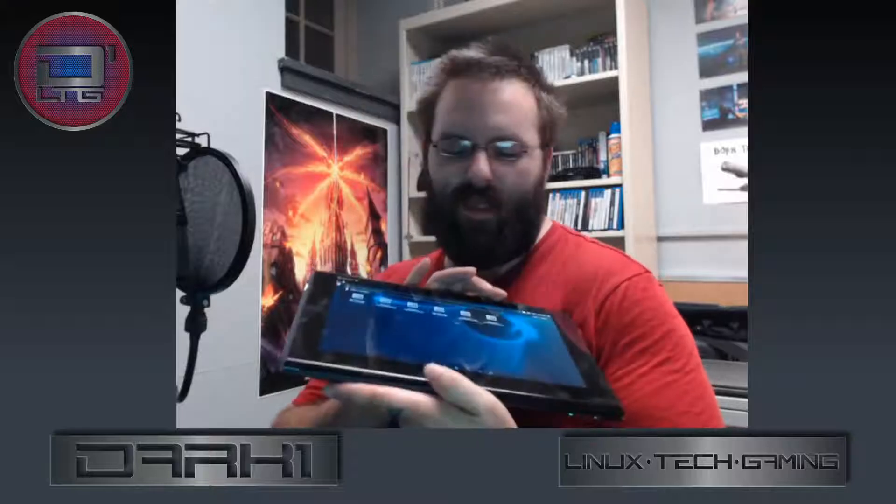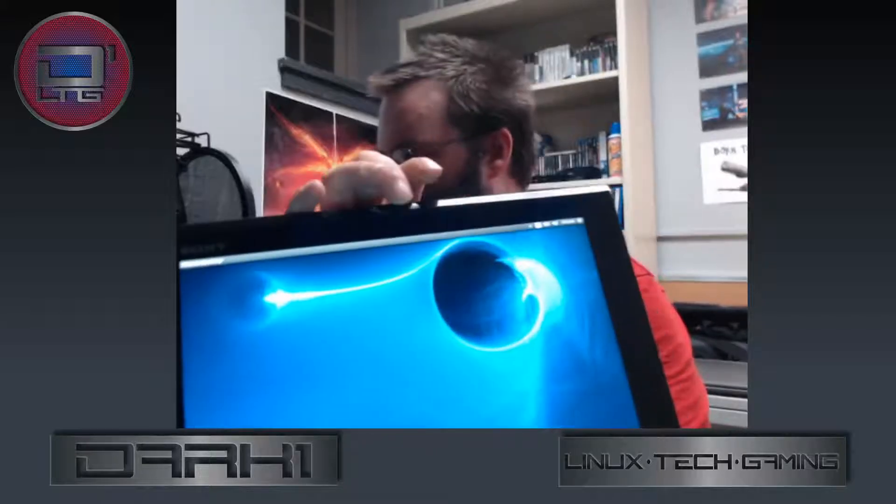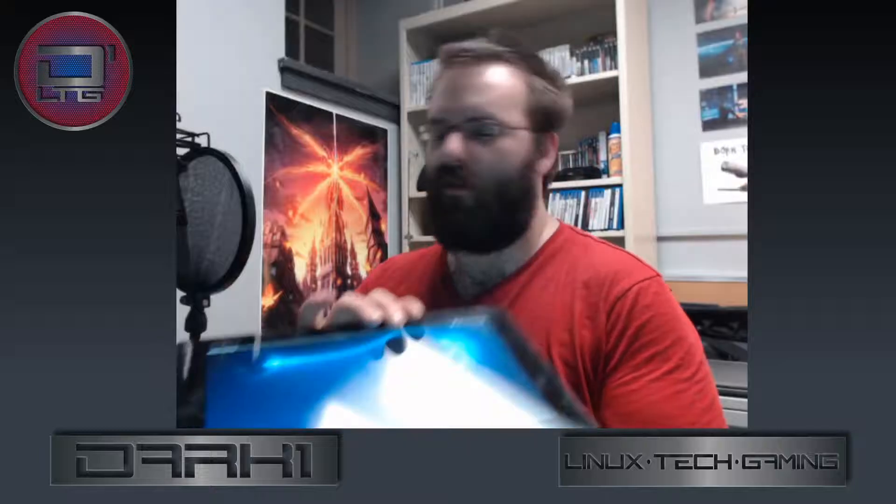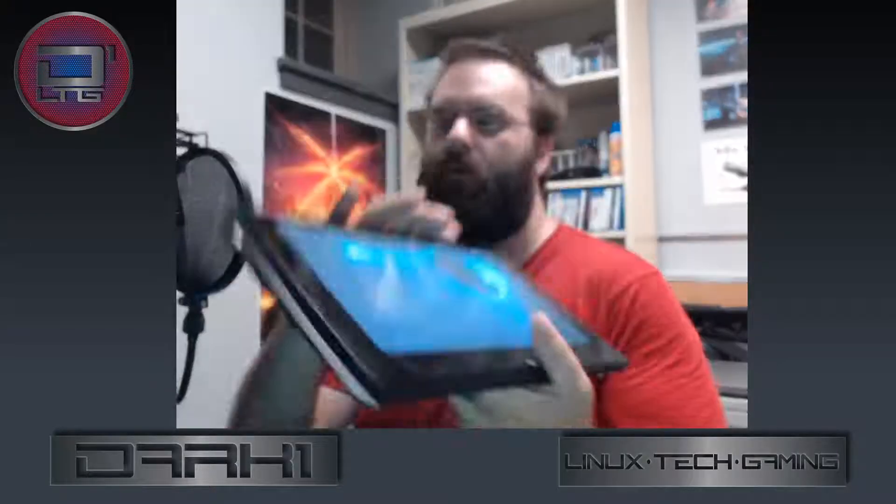The front of this is a full 1080p screen — 1920 by 1080 — on an 11.6-inch display. The system specs on this machine are a Core i5 third-gen with 6GB of RAM and a 128GB SSD. On the front you'll have a 2.4-megapixel webcam and obviously your Windows button — super button, call it whatever you want.